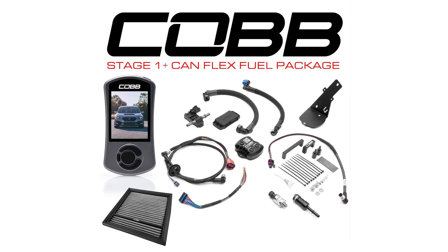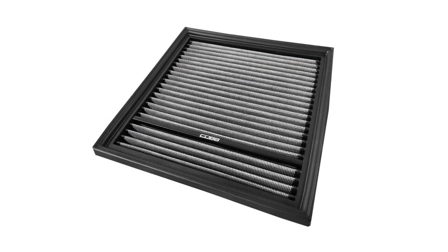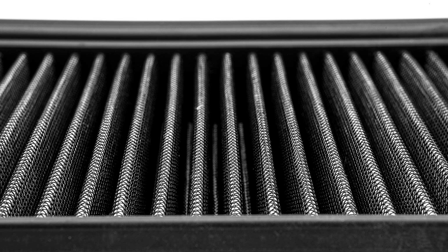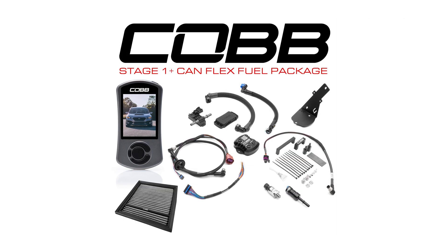Lastly, the Cobb VB WRX Stage 1 Flex Fuel Kit comes with an all-new drop-in panel filter that flows much better than stock and is honestly the nicest quality reusable panel filter we've ever offered.